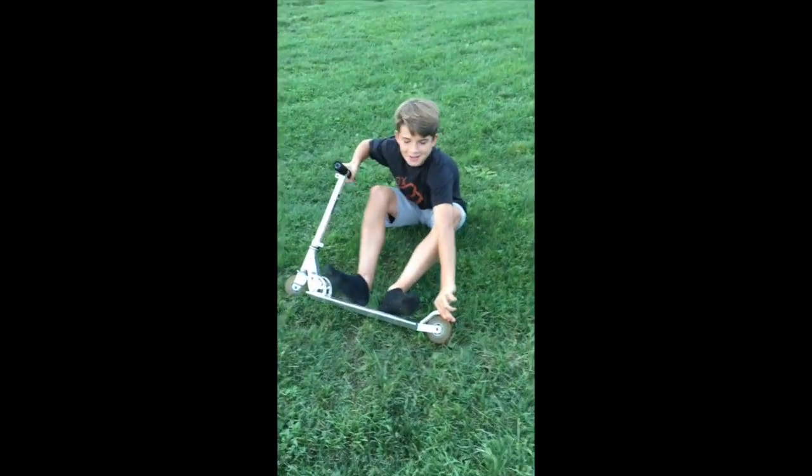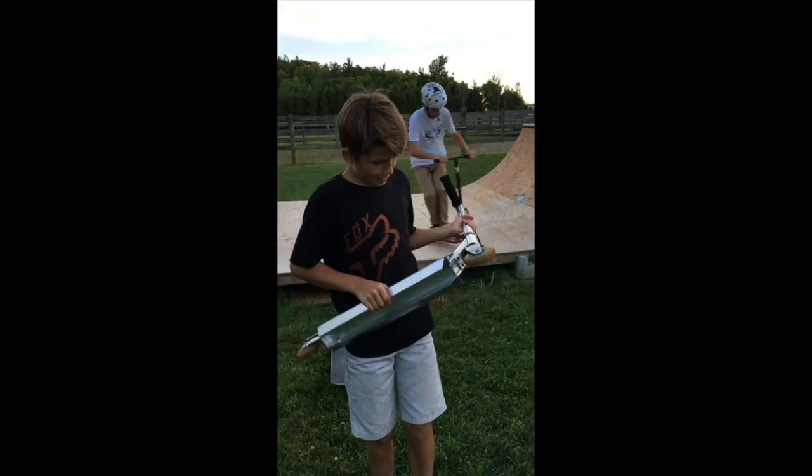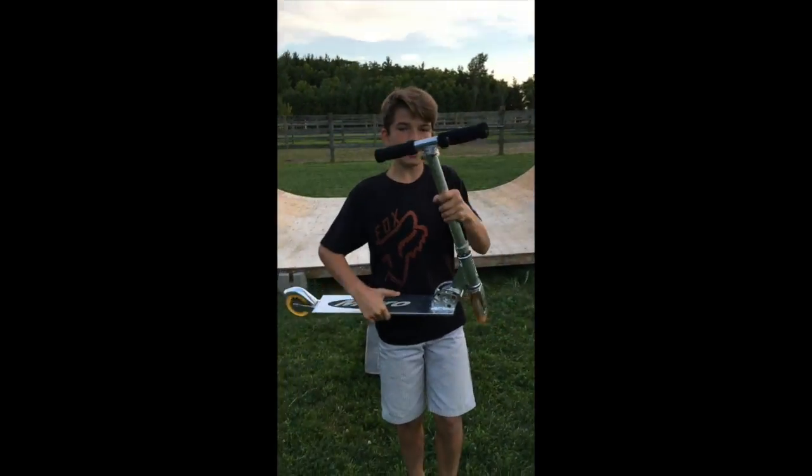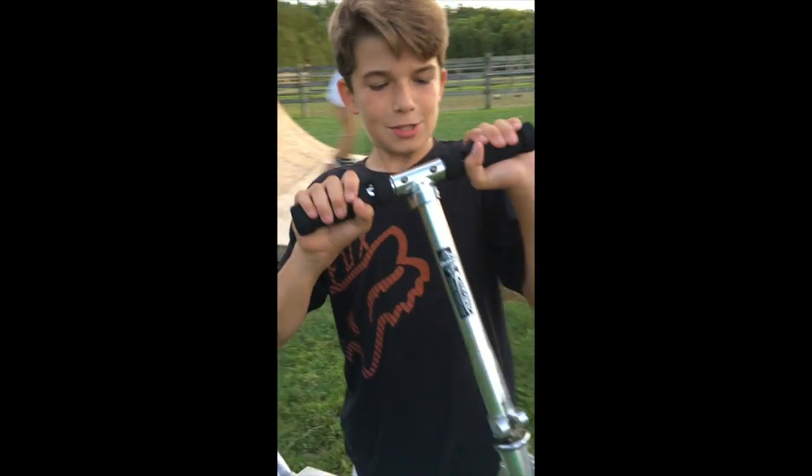Nolan Stevens, sponsored by Micro. My scooter check. Got my Micro signature — but also I'm sponsored by Micro, right there. So I got some nice grips.